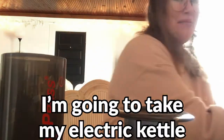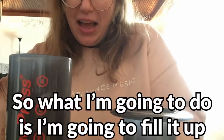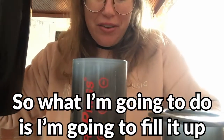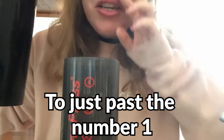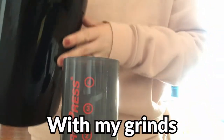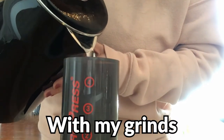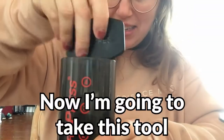Now here's the fun part. I'm going to take my electric kettle — on this there are some lines, some numbers. So what I'm going to do is fill it up to just past the number one, because that's how much water I want to be mixed with my grinds.